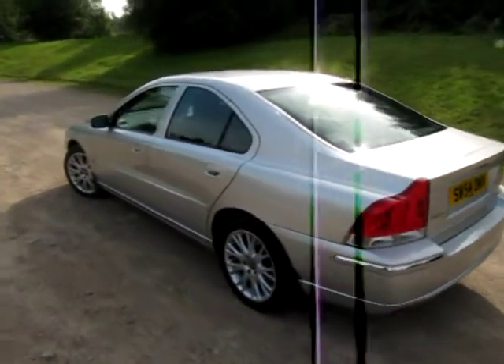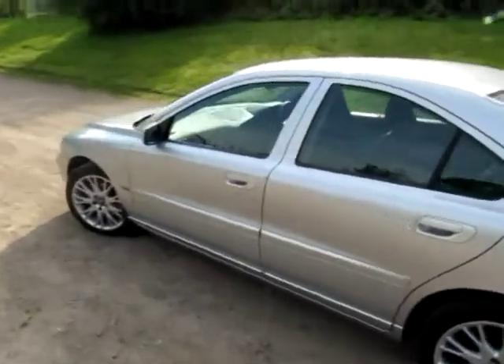Hello, my name's Jonathan Porterfield of EcoCars. This is another biofuel vehicle we've got for sale.